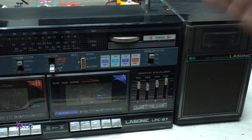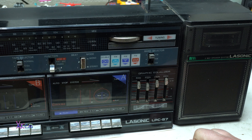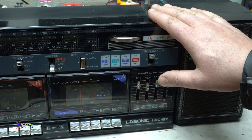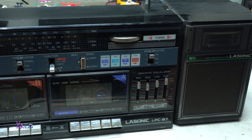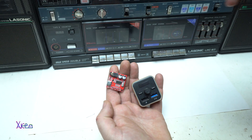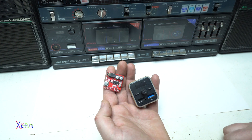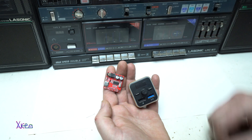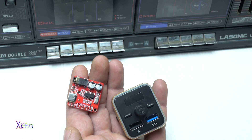It's an old retro high speed double cassette deck stereo player recorder boombox and the brand is Lasonic LPC87. On this bad boy I'm gonna add or connect a Bluetooth, and I'm gonna show you two different ways.